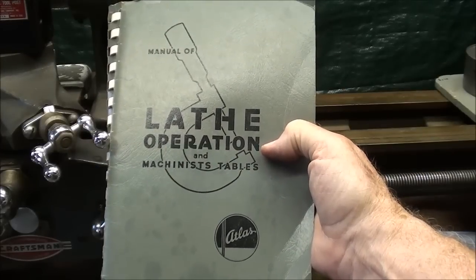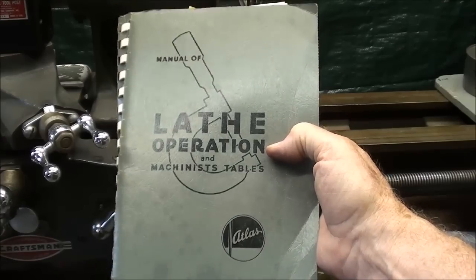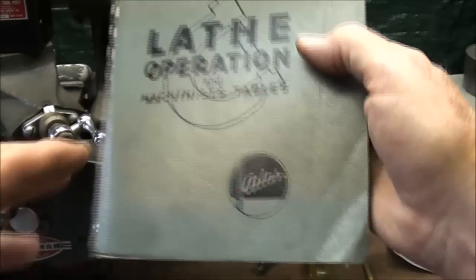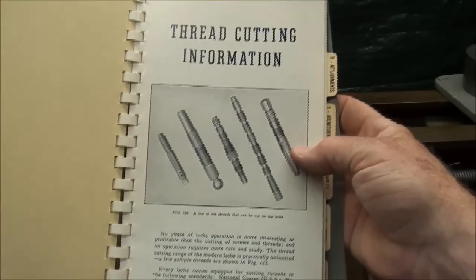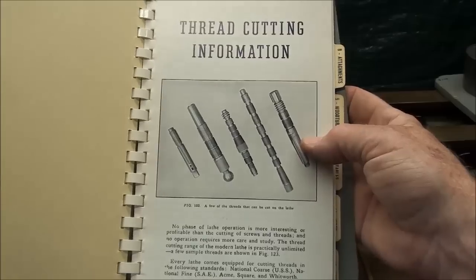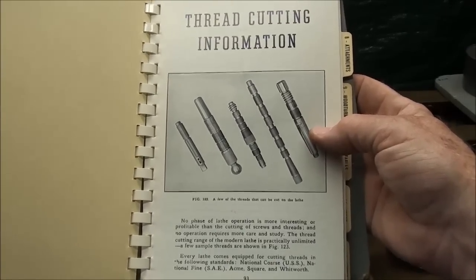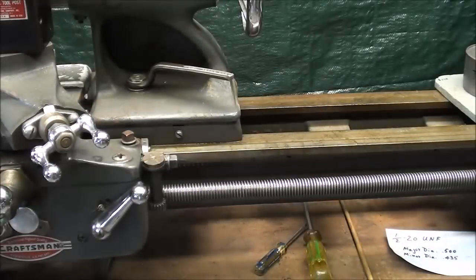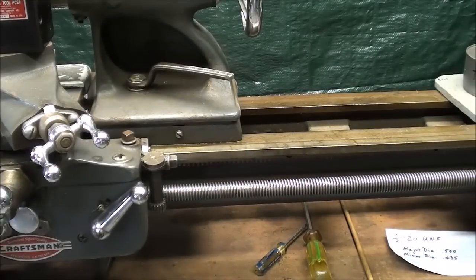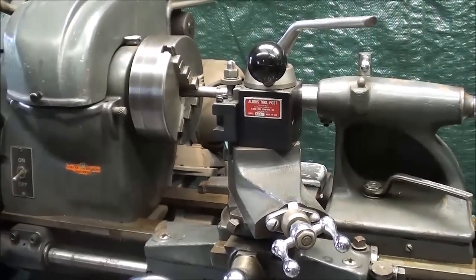In the Atlas Craftsman book you're going to find an excellent section on how to thread, but you can also refer to the South Bend 'How to Run a Lathe' book — that's excellent also. There are approximately 30 pages devoted to cutting threads on the lathe. There are all kinds of different threads that can be cut — acme, square, and so on — but we're cutting the simplest, which is a 60-degree V thread, and by far the most common.